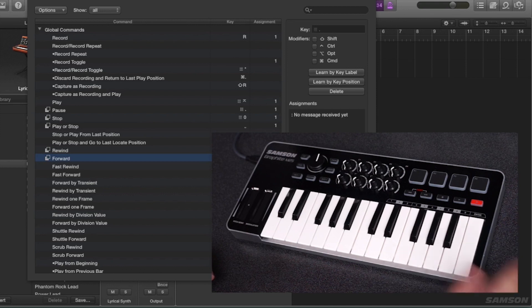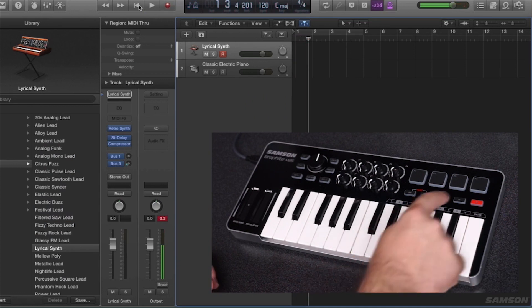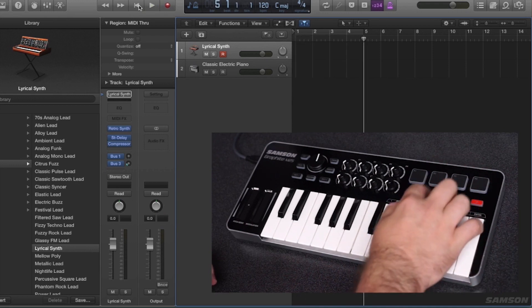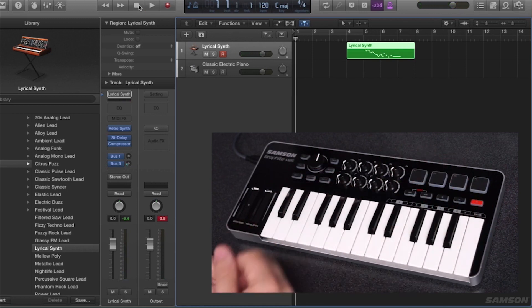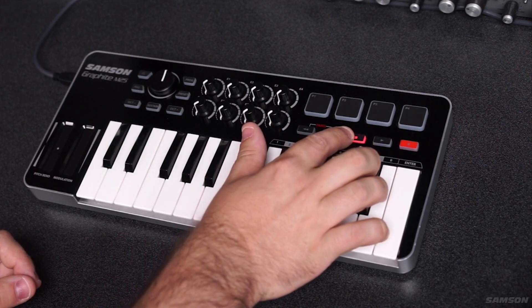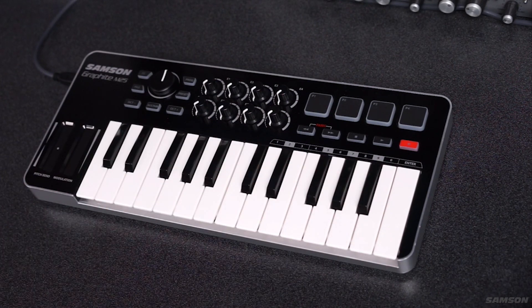I'm going to hit learn new assignment and hit the rewind button right there. I'll do the same for fast forward, learn the stop button, then go to play, and finally the record button. And now I can control my transport using the transport controls — hit play, record, lay down some tracks, stop it, go back to the beginning. Everything that I want to do. These buttons do light up when you hit them, and I can change the behavior of that light-up if I want the play button to toggle instead of being momentary. It's very simple to do in their editor.